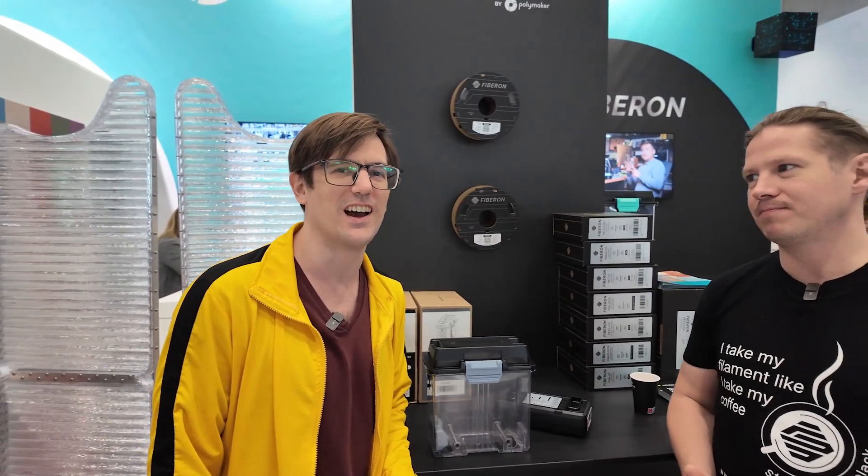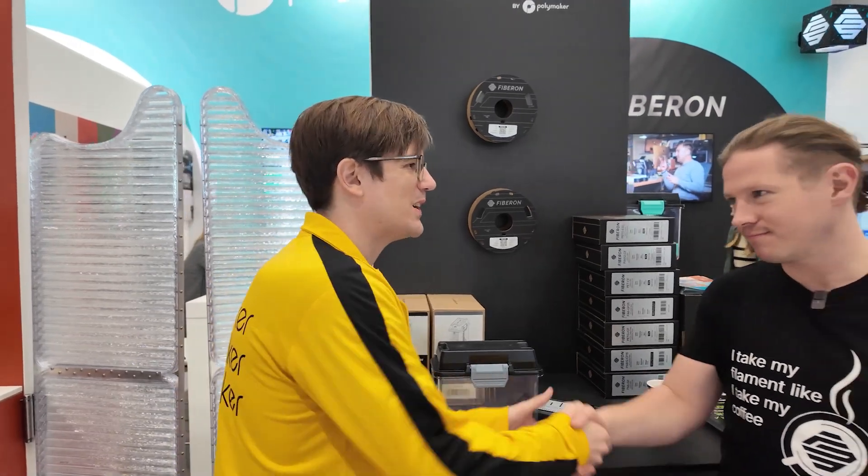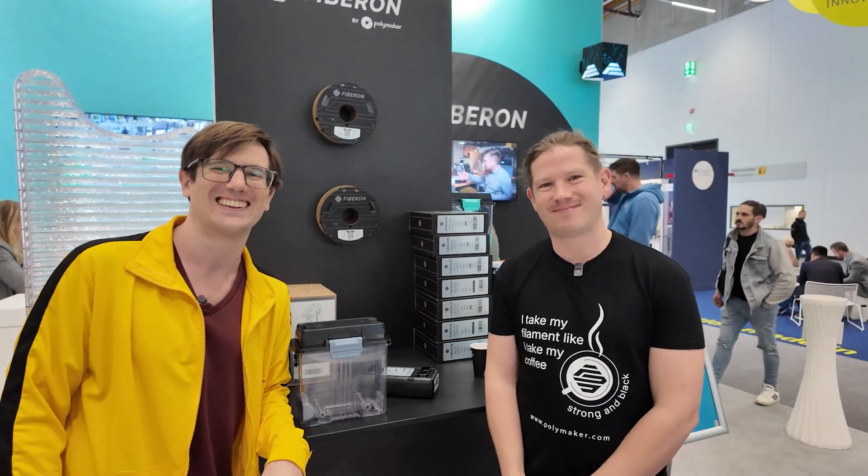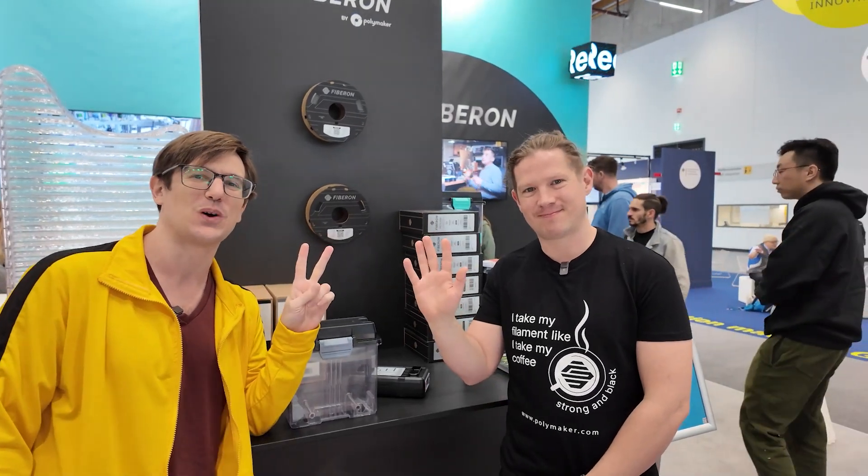It's a fantastic product and just want to say thank you once again, Luke, and thank you, Polymaker, for everything that you guys do. We love you. Cheers from Formnext 2024. Cheers.